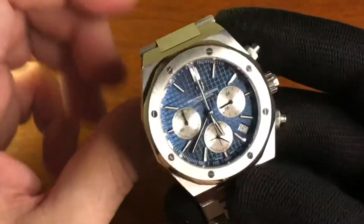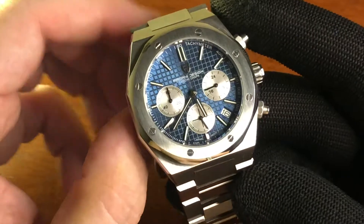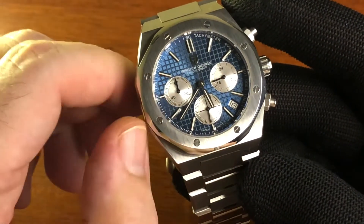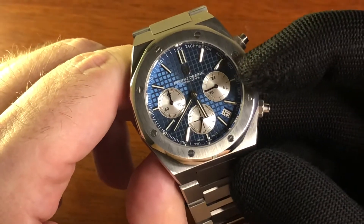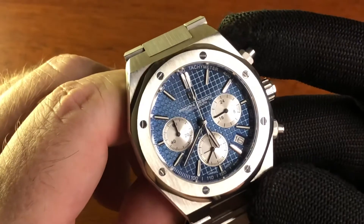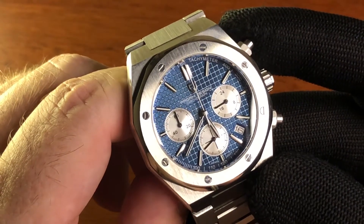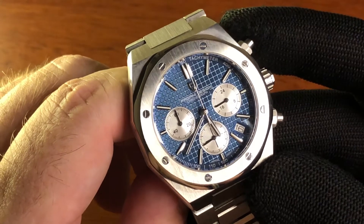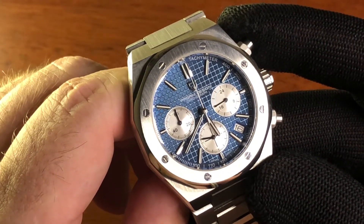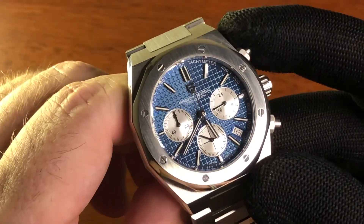Seiko VK63 movement — so that same layout look you'll all be aware of: running seconds at six, 60-minute counter at nine, and a 24-hour clock on the dial at three. It's a tremendous dial — lovely color, lovely almost hobnail cross-hatch textured dial.